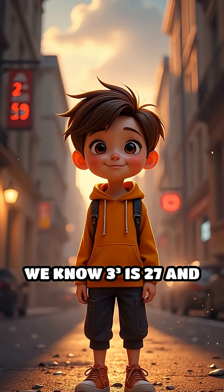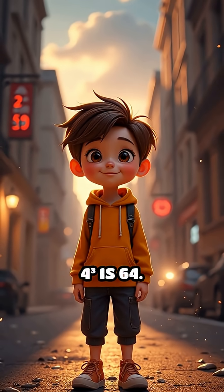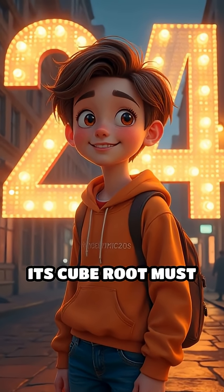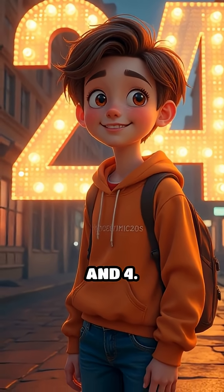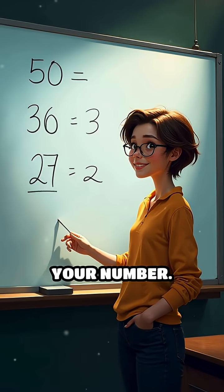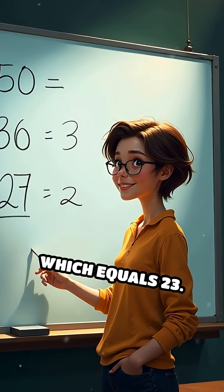We know 3³ is 27 and 4³ is 64. Since 50 lies between 27 and 64, its cube root must be between 3 and 4. Now here's the clever part: subtract the smaller cube from your number — that's 50 minus 27, which equals 23.